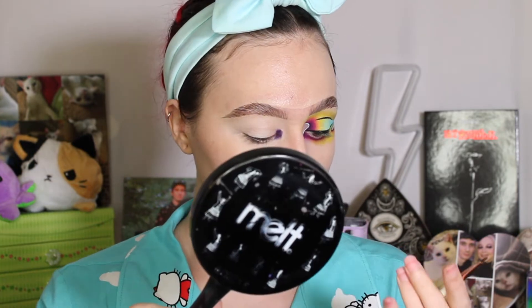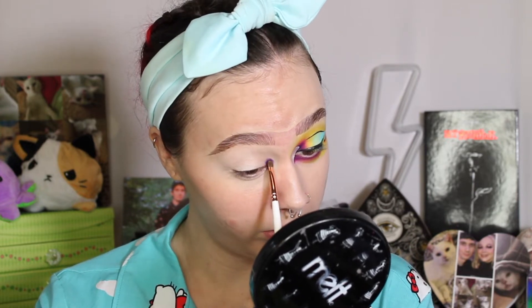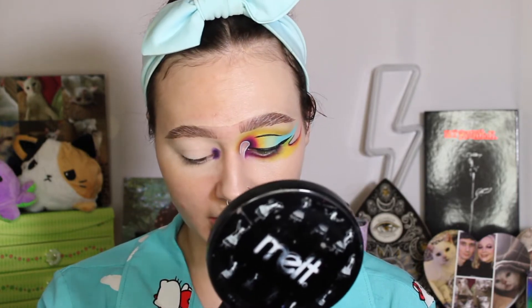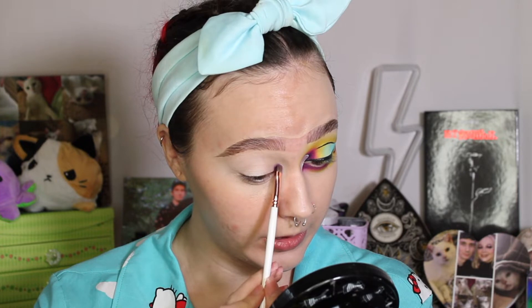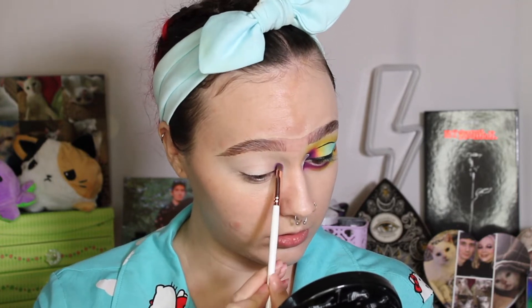Though this color combo did give me an idea for a look — I'm excited to try it, so be ready for that. With the Makeup Shack T66 brush, I am just ever so gently blending out Covet. Back and forth windshield wiper motions, and I'm gonna take a little bit of Stay with that same brush and right where I left off, just pat it right up against Covet.